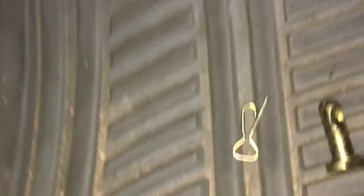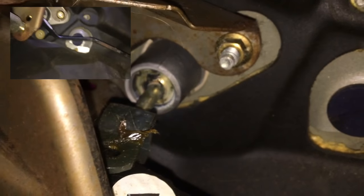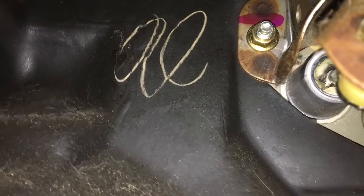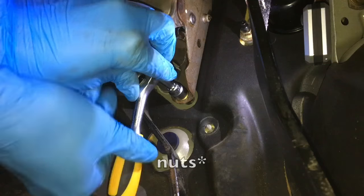First you have to take this little cotter pin out — I already did that, it's right there. Then you're going to take these — I believe they're 12 millimeter bolts. There's one there and then one on the other side. You just want to take these 12 millimeter bolts off.